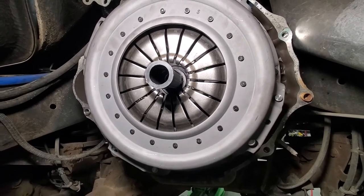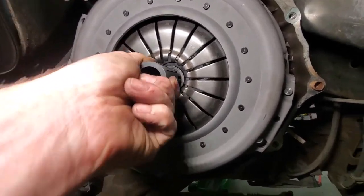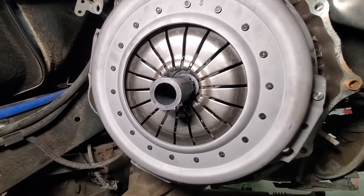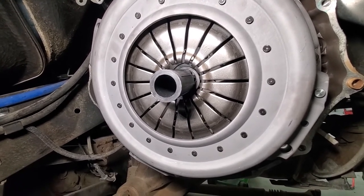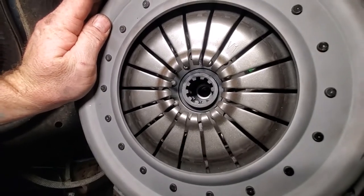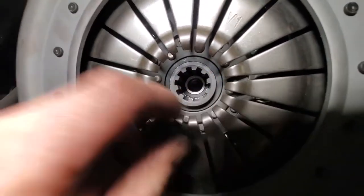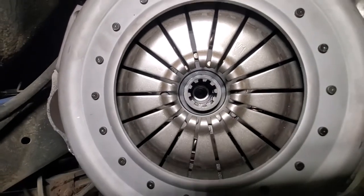Once you've got the pressure plate all torqued down with all the bolts in, your alignment tool should move in and out freely. If it's hanging up, it's going to be really hard to stab the transmission. A little bit of time making sure that disc is centered is going to help a lot. Something else to note: these discs are a free-travel design, so the center section is going to move freely from the actual friction material part — that's completely normal.